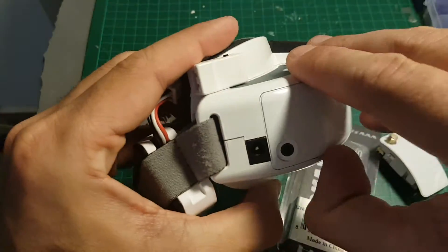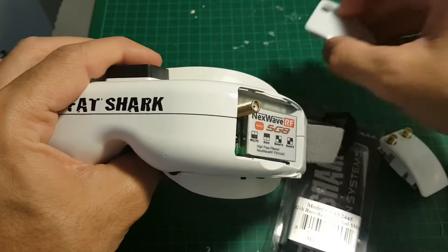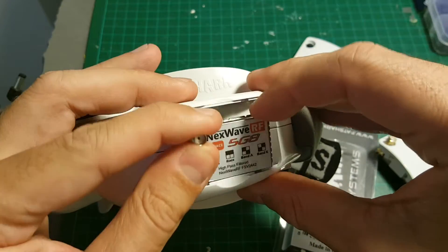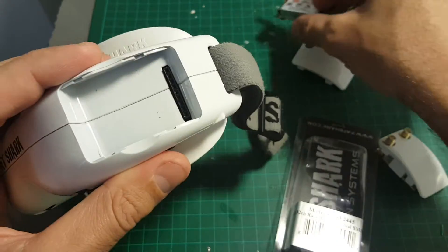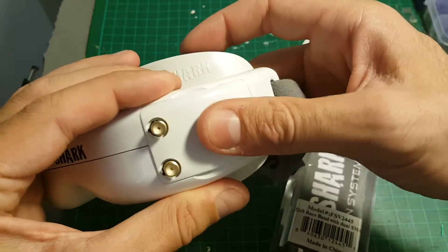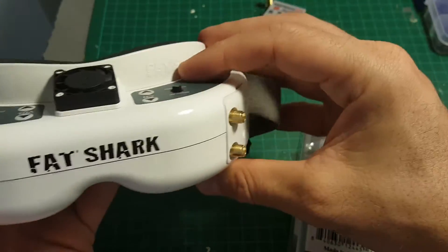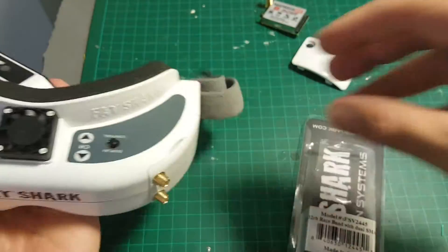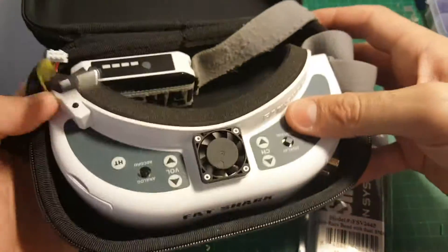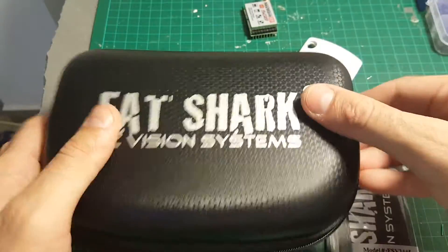Installation is very easy. All you have to do is just remove the older model you have in your Fat Shark, just like that. Then all you have to do is put it in and you're done. No much of a hassle, it's very slick. And of course it can fit inside the original case without any problems - you can see it closes like that.